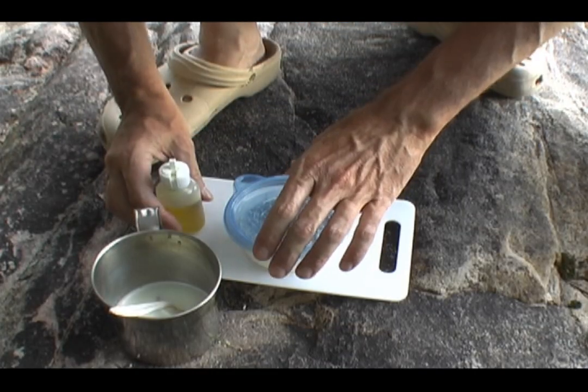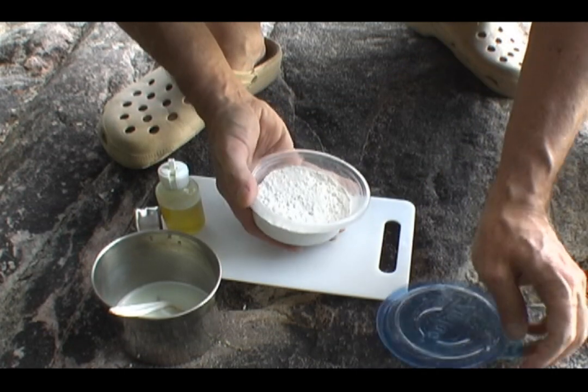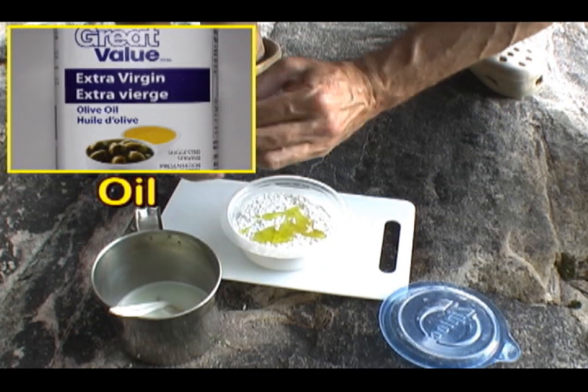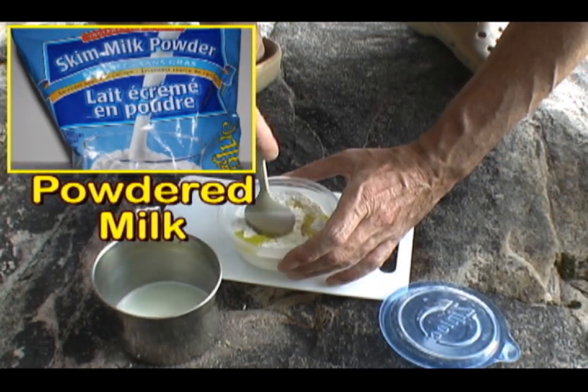Baking bread in an outback oven. If you want the recipe, we need Hatchet Jack's bread recipe, which is some self-rising flour, carefully measured oil and milk.